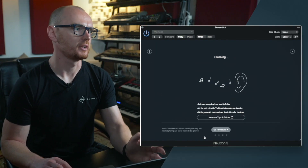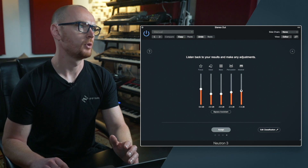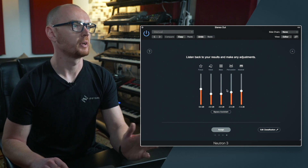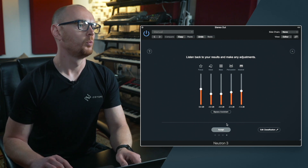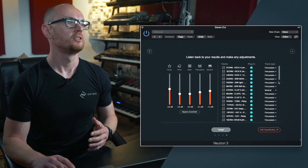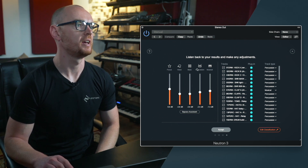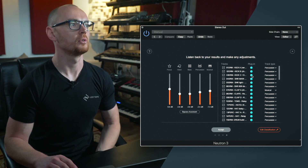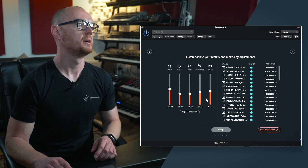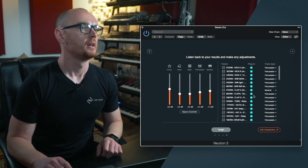Once you've finished playing your mix and clicked take me to the results, the next page shows five subgroup faders where you have control over your focus tracks — which you defined at the start of the balance process — as well as voice, bass, percussion, and musical. What happens when you run the balance process is that it first identifies the track type. As you can see here, it's taken all of the drum tracks and assigned them into the percussion group, and based on the groups it levels them relative to one another.